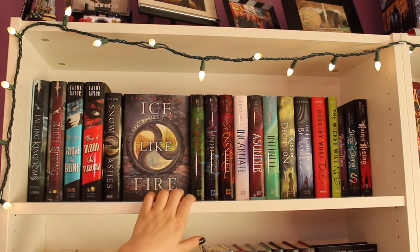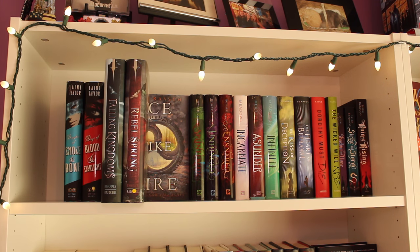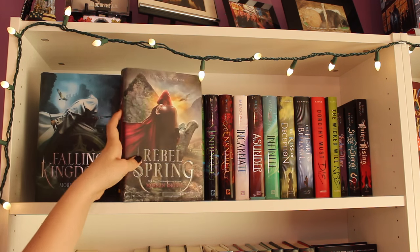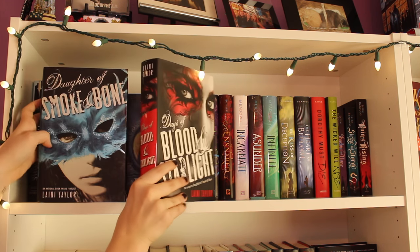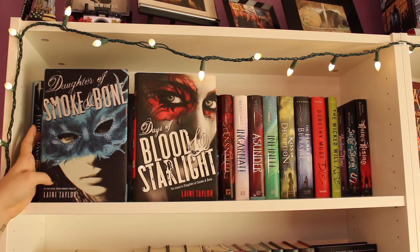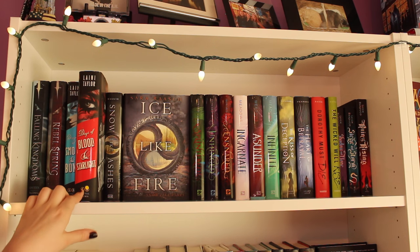Starting off here, I have my first shelf of series, and they are all fantasy series. First, I have the first two books of the Falling Kingdoms series by Morgan Rhodes: Falling Kingdoms and Rebel Spring. Next, I have the first two books in the Daughter of Smoke and Bone trilogy by Laini Taylor: Daughter of Smoke and Bone, and Days of Blood and Starlight. If you're wondering why some books have a yellow sticker, those are books I haven't read yet.